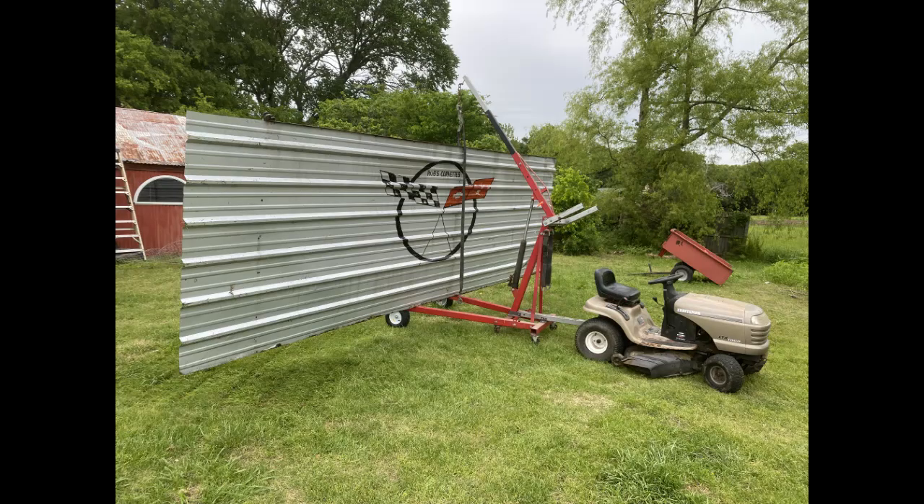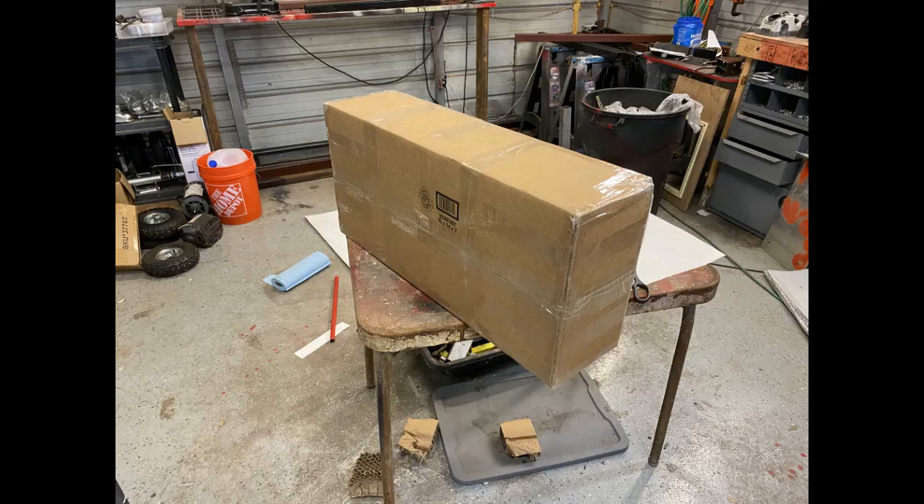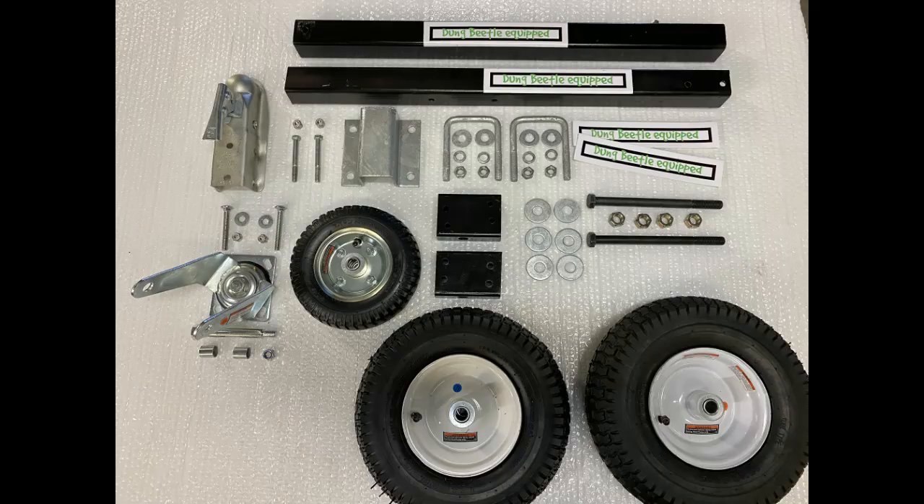Hello, I'm Robert Street, and in today's video I'm going to walk you through the installation of the Dung Beetle crane universal conversion kit onto, in this case, a Harbor Freight two-ton engine hoist — or as they're commonly known, a cherry picker. Here you see all the components of the Dung Beetle kit and what you'll be dealing with.